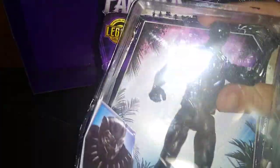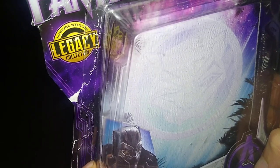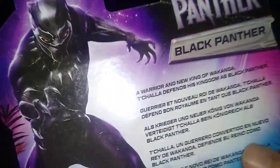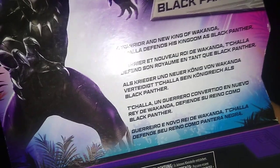Next on the list we got a 2018 Black Panther. I already opened this figure — we're going to take it out of the packaging along with the weapon. Before we look at the figure itself, we're going to lower the tripod and look at the box. Nice box artwork of Black Panther himself, and I got this from Amazon — Marvel Black Panther, Avengers Legacy Collection, Marvel Studios. Ages 4 plus, by Hasbro. And a nice bio about Black Panther: a warrior, new king of Wakanda — T'Challa defends his kingdom as the Black Panther.